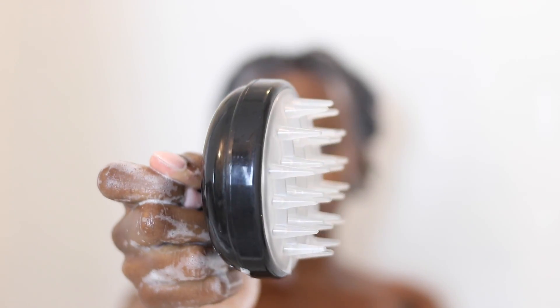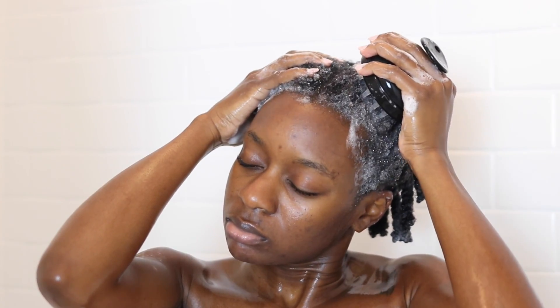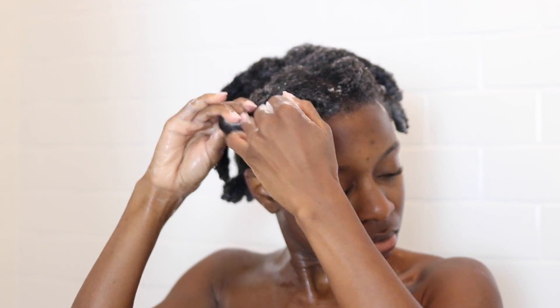I take that shampoo and focus it really on my scalp, just to make sure my scalp is super clean, super squeaky clean. Then I take my scalp massage brush and massage my scalp. This really helps if you have dandruff — I don't have bad dandruff, but if you do, this helps with eliminating really bad dandruff. It also of course stimulates your scalp as well.